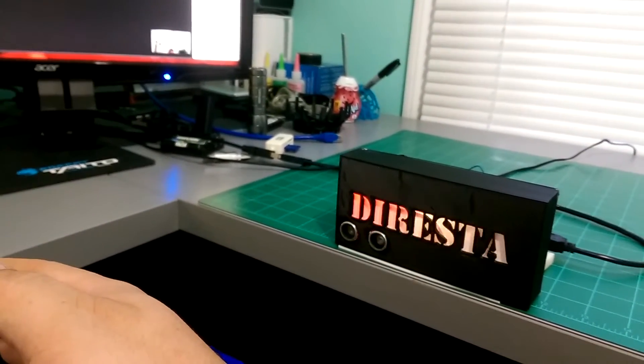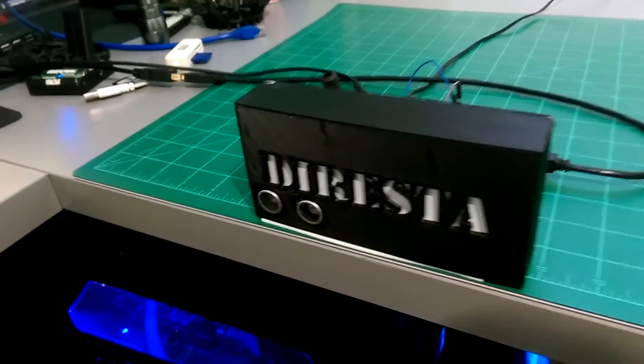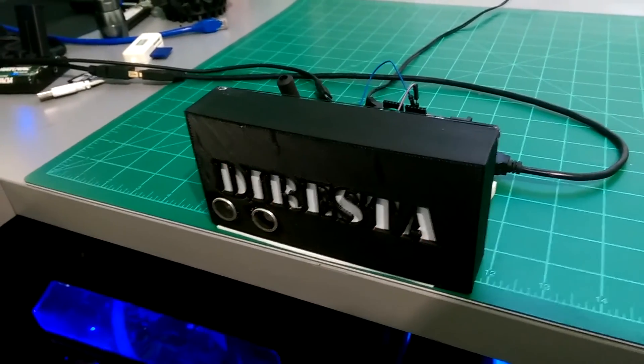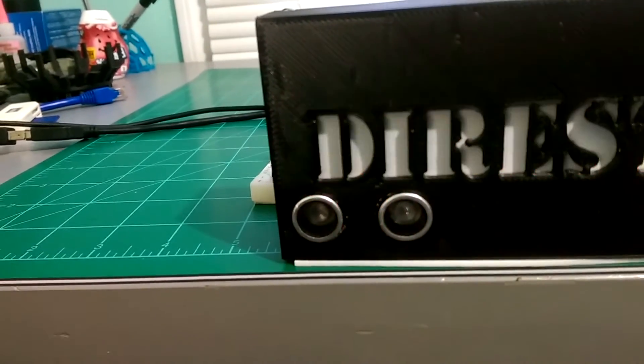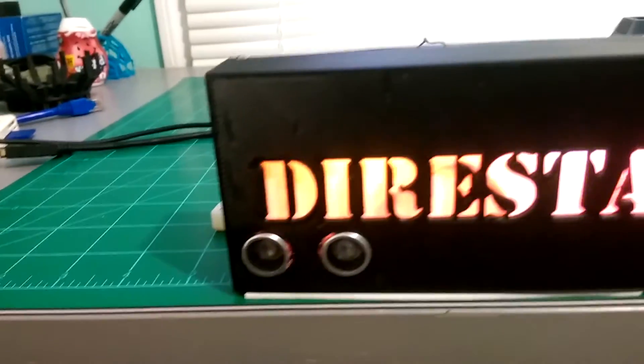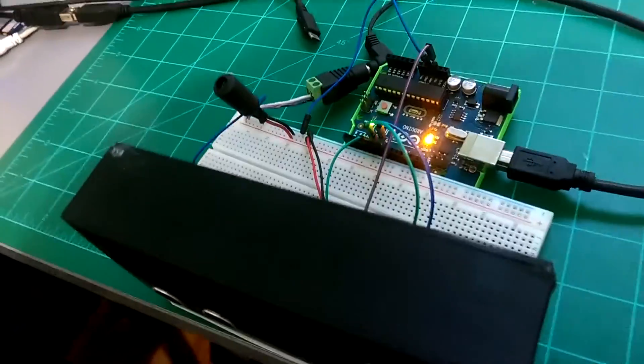Before I wrap things up, I just want to show you how I have everything assembled. In the front, you can see the HC-SR04 ultrasonic sensor, and note that it's sitting just a little proud of the sign's surface — this is important. Moving to the back, you can see the Arduino, a breadboard, and several jumper wires. With the box opened, you can see that I just hot glued the NeoPixels to the box and did the same with the ultrasonic sensor.